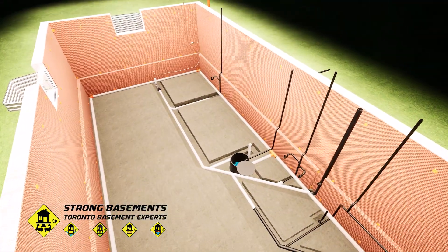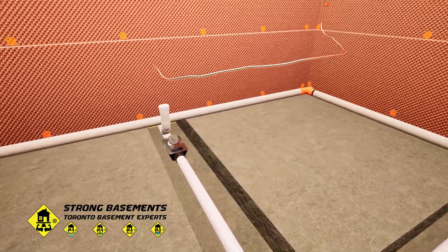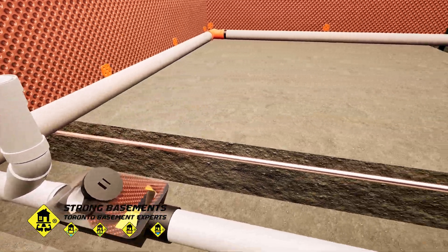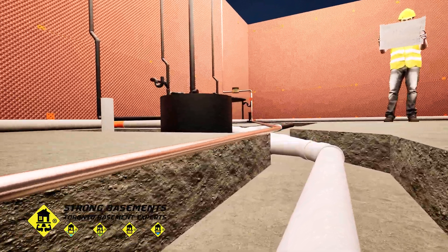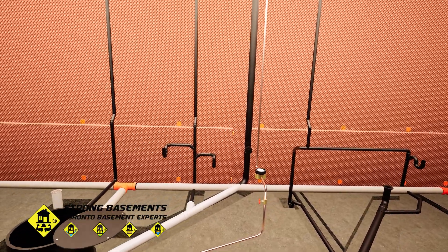Basement lowering is the perfect time to upgrade the main water service. Here we're replacing the old line with a new three-quarter-inch copper pipe and moving the water meter from the front wall to the furnace room. This keeps the plumbing organized, makes maintenance easier, and gives the finished basement a cleaner layout.